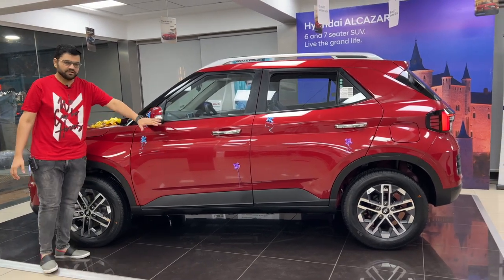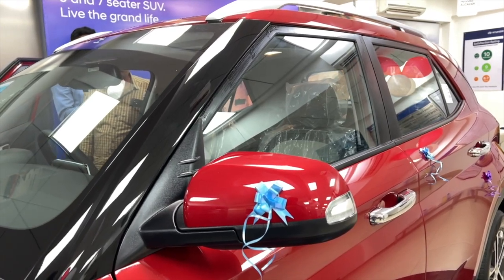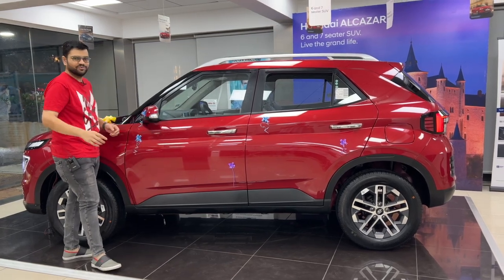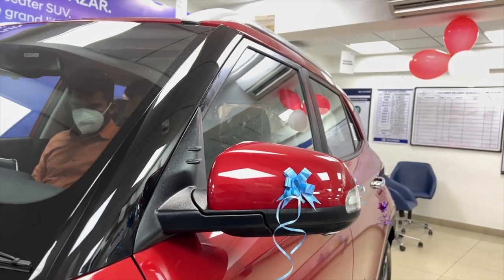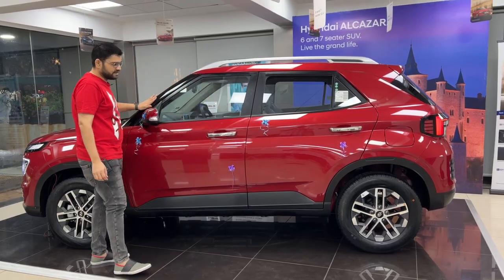You can see the dual tone side mirror overview with LED indicators. It looks really nice. There is a chrome door handle. There is full black color on the B pillar and black color on the A pillar as well.